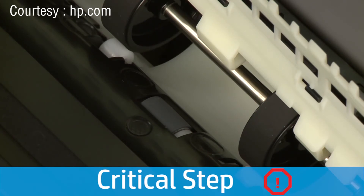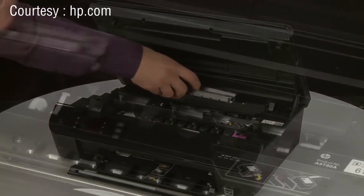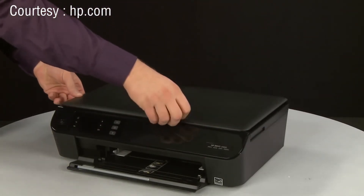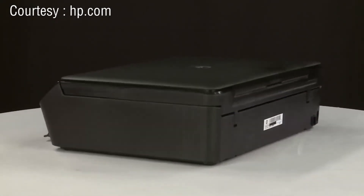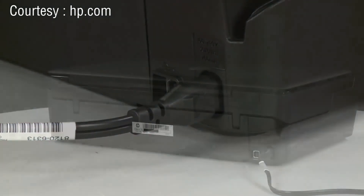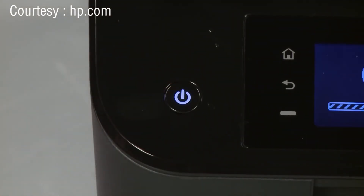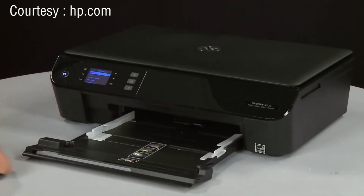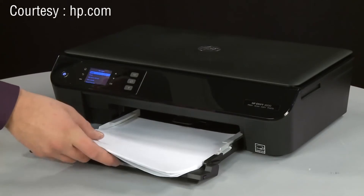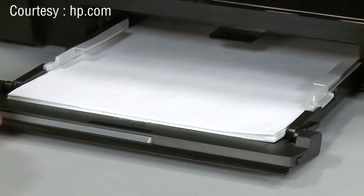Allow the roller to dry completely. Lower the duplexer path cover. Once the rollers are dry, reinsert the paper path cover and gently press down until it snaps into place. Close the cartridge access door. Turn to the back and reconnect the power cord. Return to the front and press the power button to turn on the printer. Slide out the input tray. Align a stack of paper by tapping it on a flat surface. Load paper into the input tray until it stops. Slide the paper width guides inward until they stop at the edge of the paper, without bending the paper. Slide in the input tray.